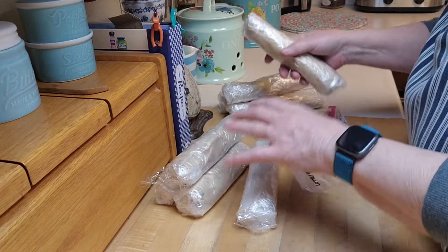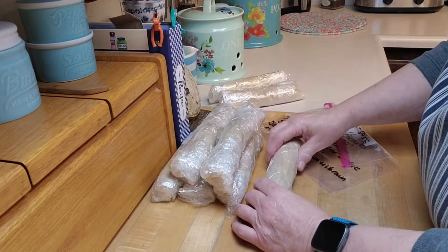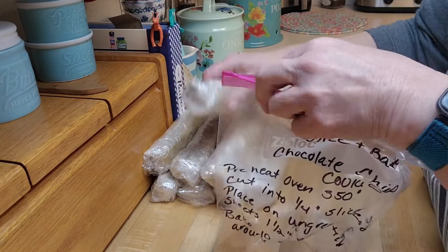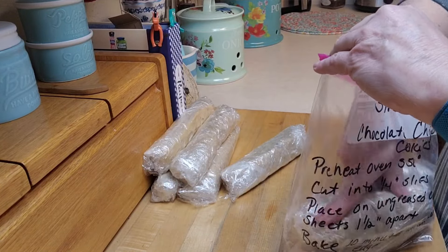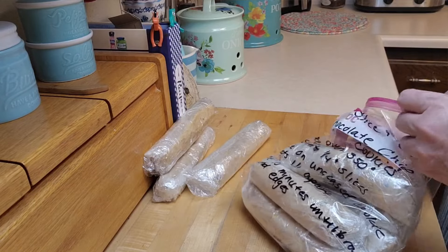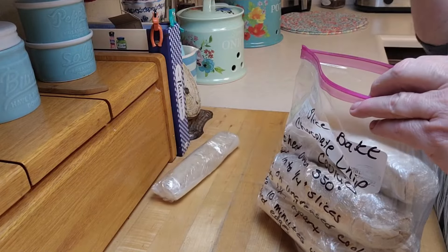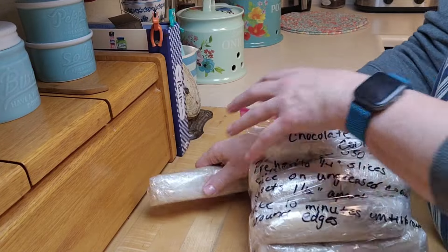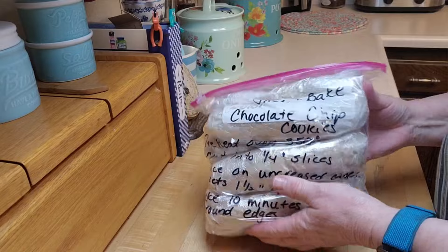I've got all eight of them rolled up. One is a little bit shorter — that's fine. If you really wanted everyone to be exact, you could weigh it out. The instructions are on the outside of the bag. In the time it took, basically, to make cookies from scratch — maybe 10 to 15 minutes to roll these up, plus writing on the bag — I've made eight batches of cookies. It was only 10 or 15 minutes longer than just making one batch. So I can pop these in the freezer and pull them out when I want them — there are eight dozen cookies ready to go.